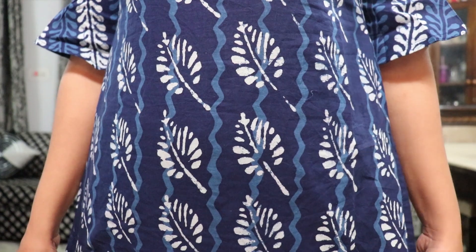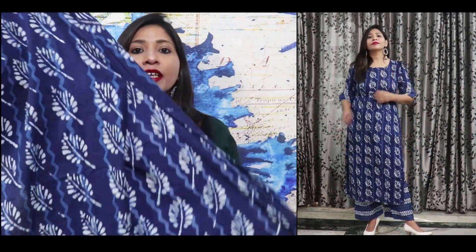Moving forward, you can see the length here. Then we get slits on both sides and they are very high slits, which is very good in your plazos. Talking about the fabric, this one is pure cotton fabric — very soft, very smooth, and very breathable, lightweight for summers. So this one is very appropriate.